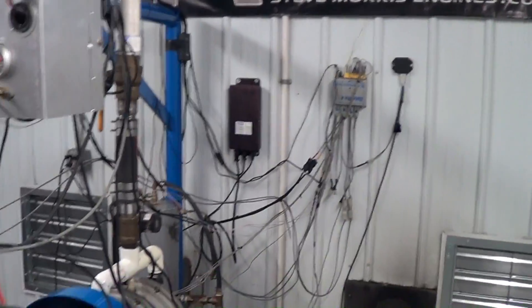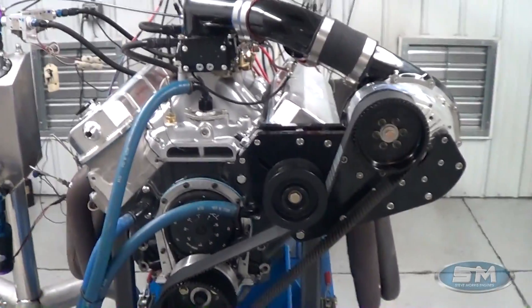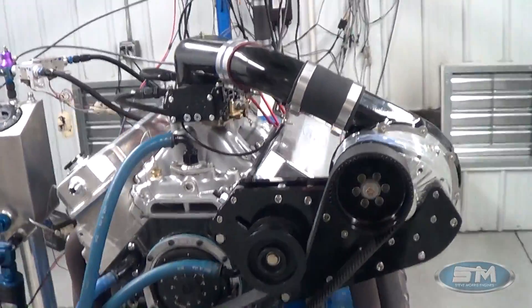Hi, here's Steve Morris Engines. I'm Steve Morris. This is an engine that we went through for Greg Szyzynski.